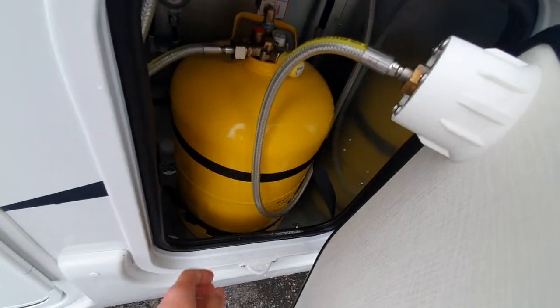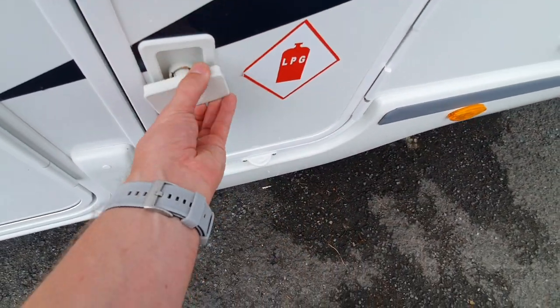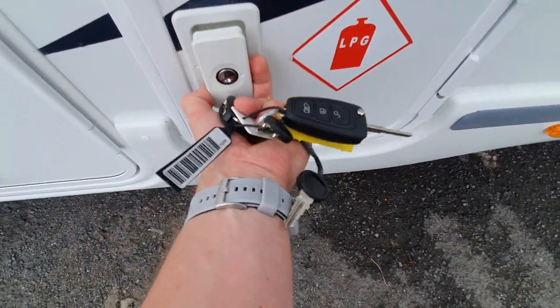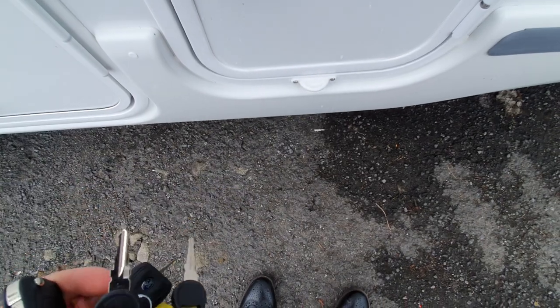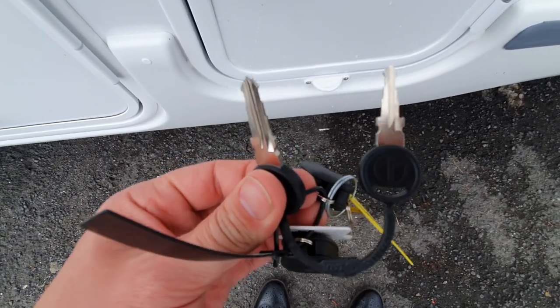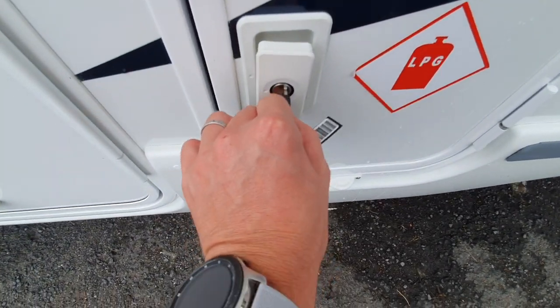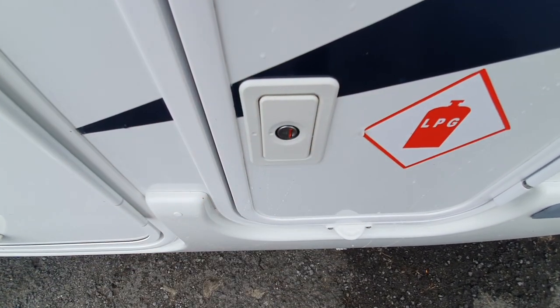When closing the gas locker, make sure the pipes are in and not kinked. To lock the outside lockers, we close the door, twist the handle which tightens the seal, then get our locker key. Two come with the vehicle. We turn the key and push the handle in so it is flush.